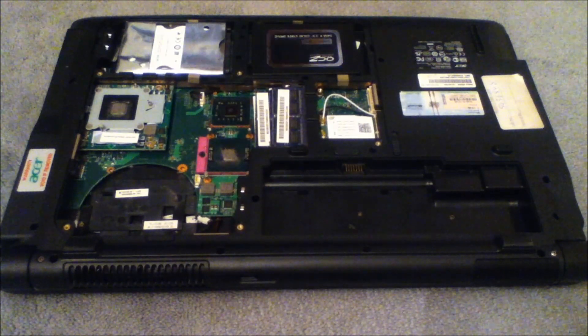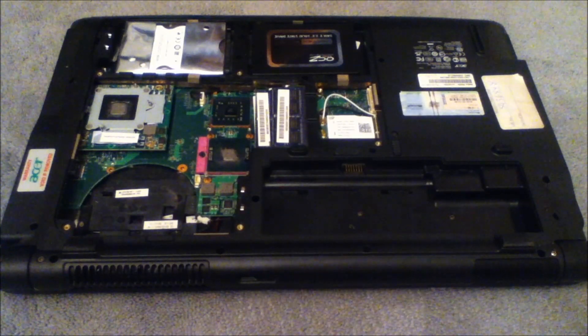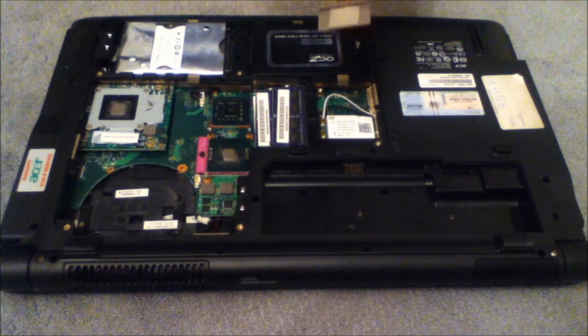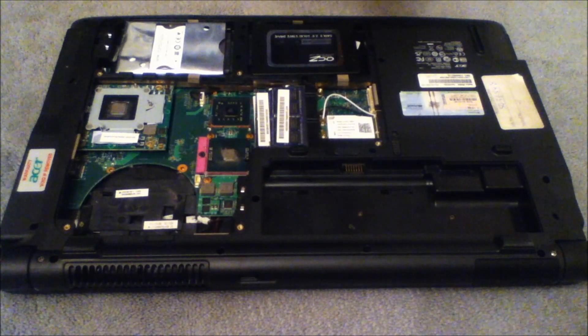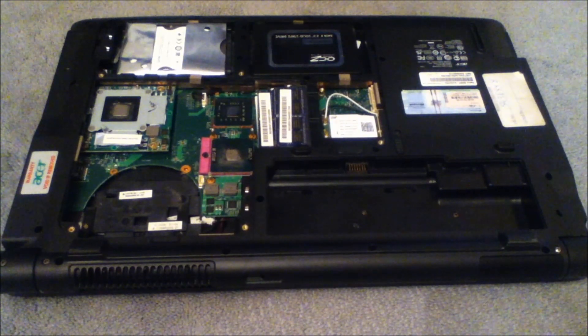Now that you've applied it, you want to leave it to dry for a while. In the meantime I suggest you clean the piece of copper from the heatsink that sits on top — you want that shiny as well, just like you cleaned the thermal compound off the CPU. Use a normal kitchen towel, and if it becomes difficult then use some alcohol.